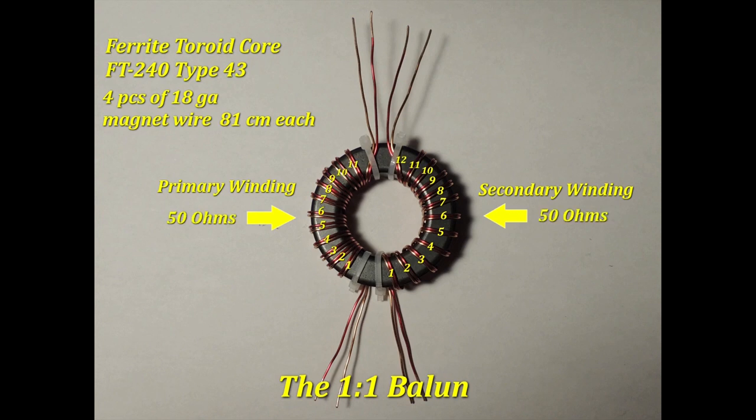This is why it's called a 1-to-1 transformer — it has 50 ohms on both sides. It is not a step-down nor a step-up transformer.